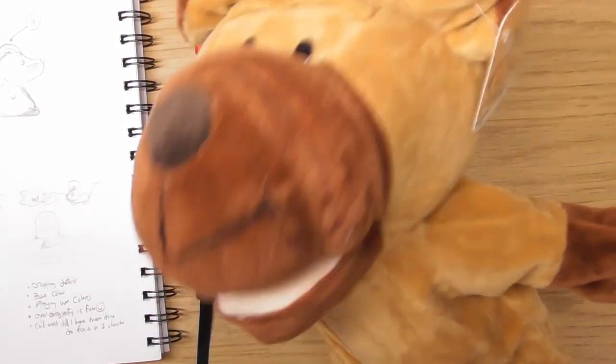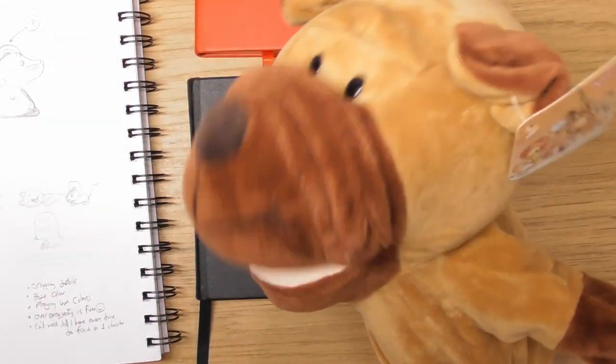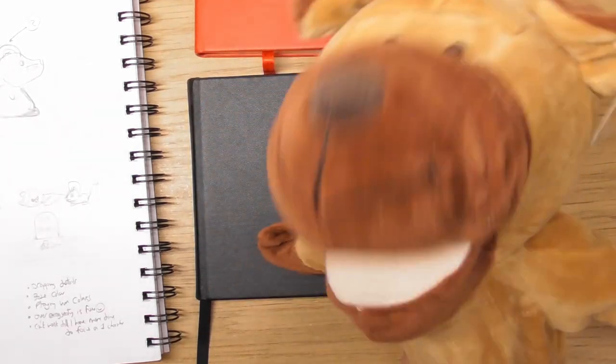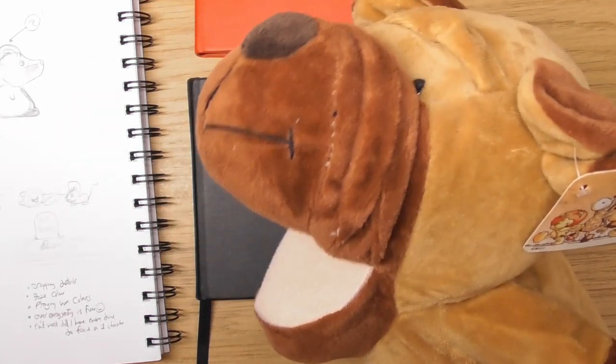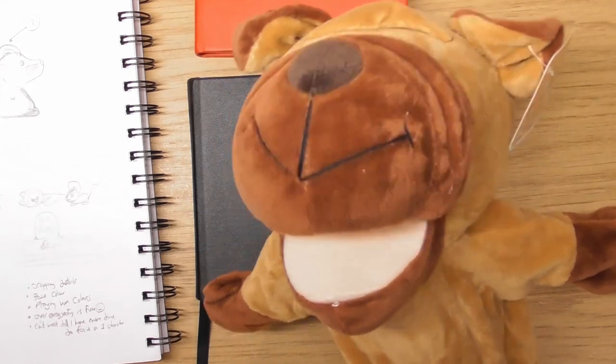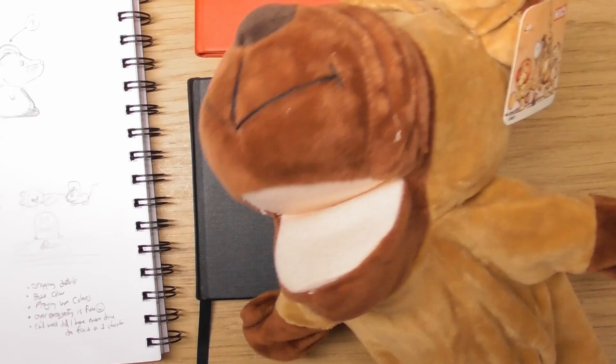Hello, this is Sophie Lawson from sophielawson.com, and this is another little video where I'm going to look at some drawings from the draw-a-day challenge. This one is going to be looking at August 2020, which was days 300 to 331, so we're into the final 30-odd days.